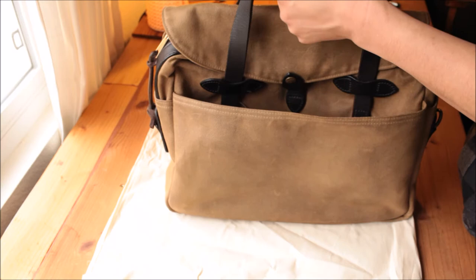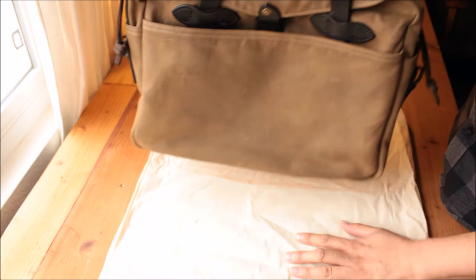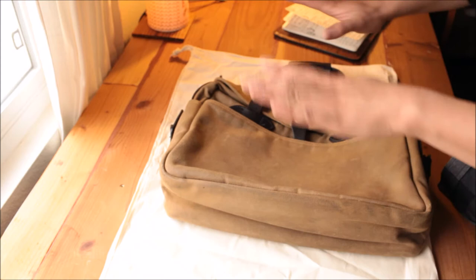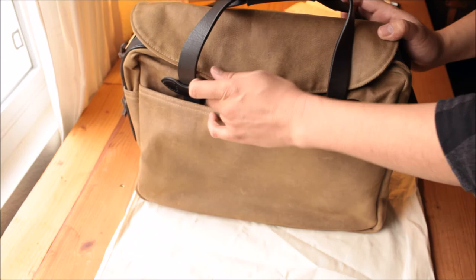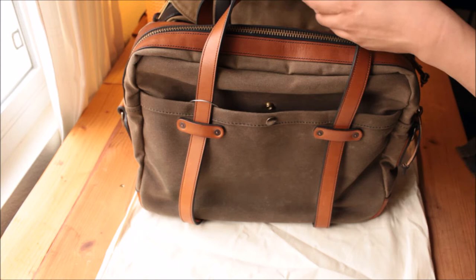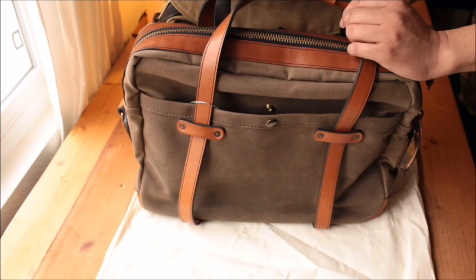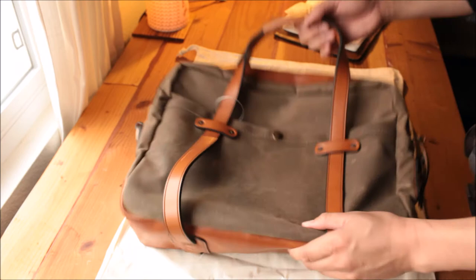Number eleven: something not too dressy or boardroom-looking. I'm not working in a law firm, so I don't need something super dressy. This is a good balance between casually going to a coffee shop and going to an office space for meetings — something that works in more diverse situations. Both the Fusion and the VP bag serve that purpose. Number twelve: it has to match well with business casual or startup casual. I dress sometimes in shirt and jeans, sometimes more business casual, and this bag works for both situations.